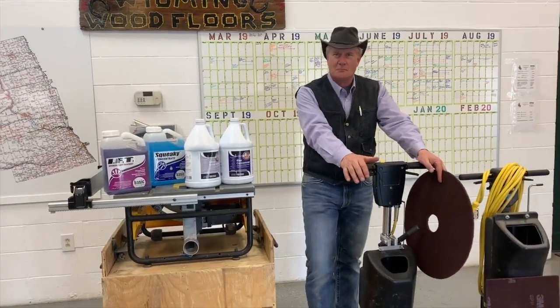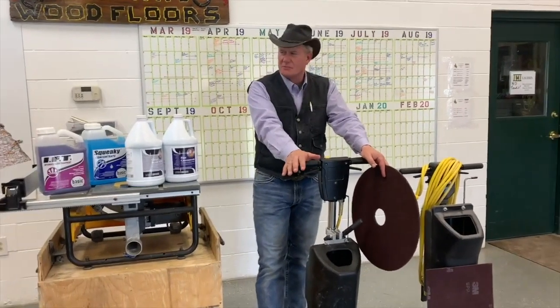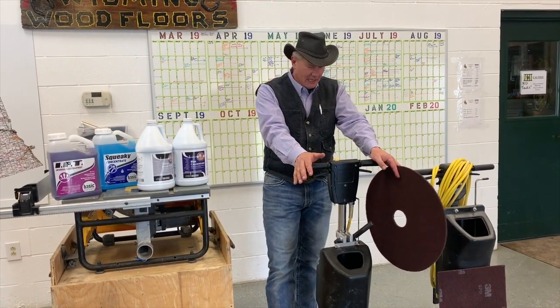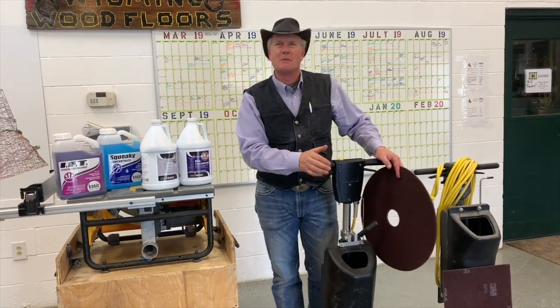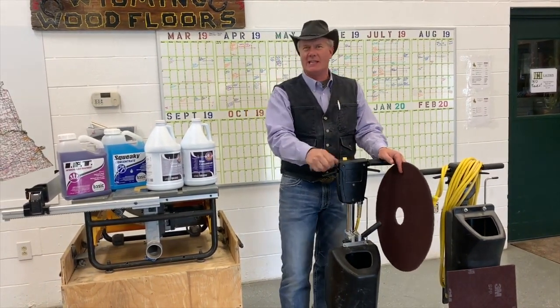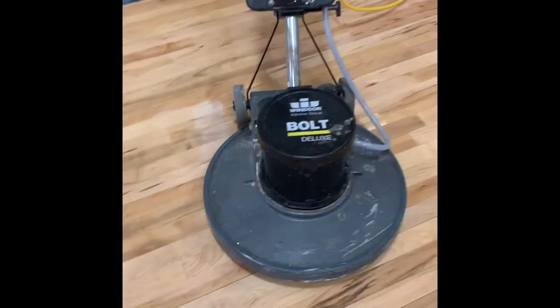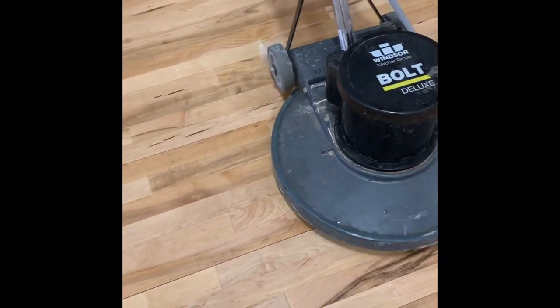We like to recognize that both Bona, Hilliard, and others make similar products for cleaning wood floors. The key, probably in my mind, is not what product you use, but rather the fact that you actually clean the floor. Get it clean. We're using an SPP pad. We're going to show a little clip here of us coming along cleaning a gym floor.